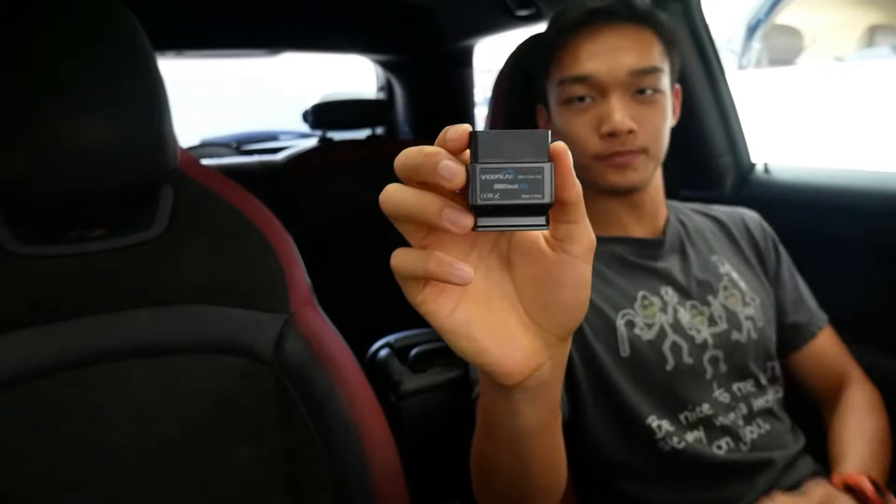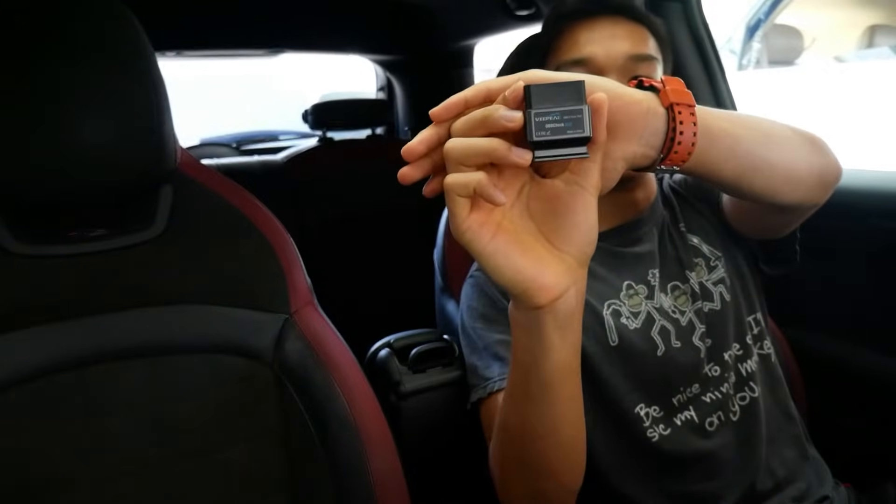So what we'll be using today is this OBD connector — it's a Bluetooth OBD module. The one I'm using I got from Amazon, it's called Vpeak, and it cost me around 30 bucks. But you can get other Bluetooth OBD connectors for around $25 to $35. Just get any of those, it should work. When you connect it, there's a light on the bottom that will flash blue so you know it's connected.